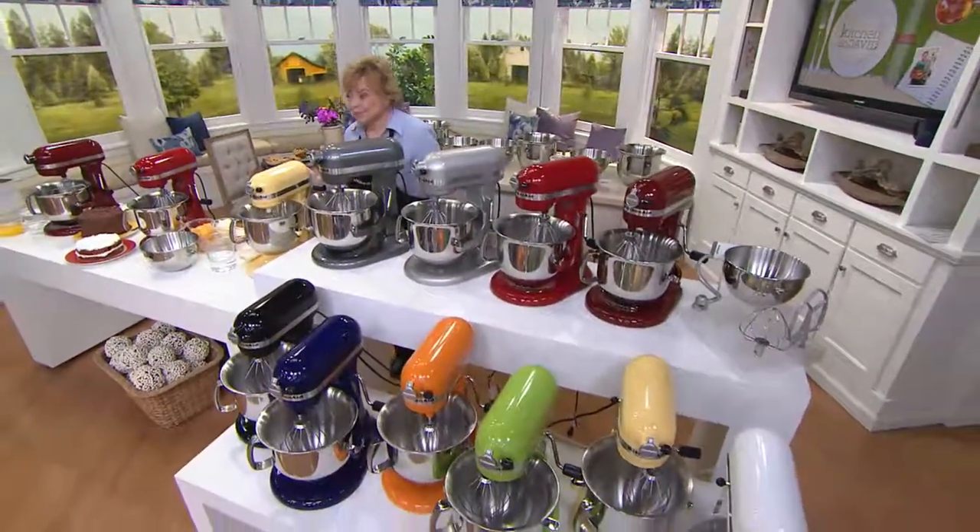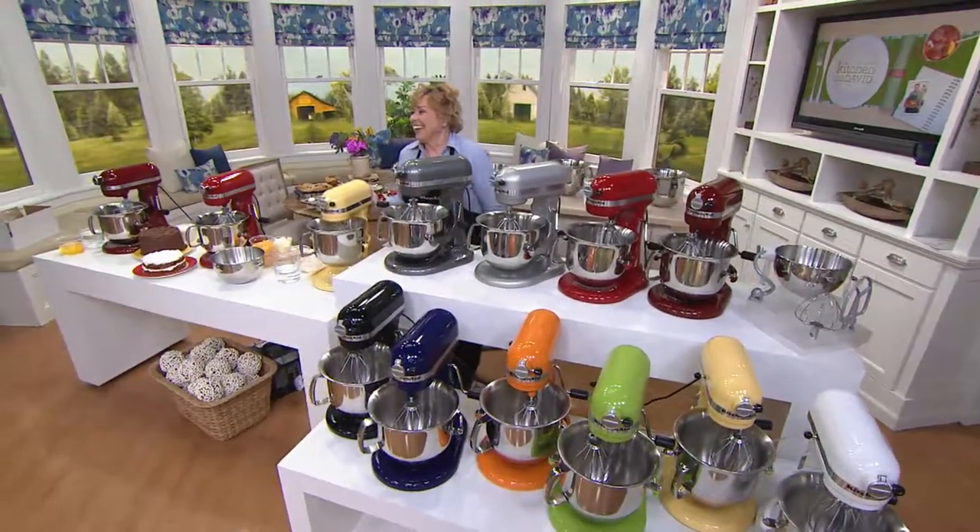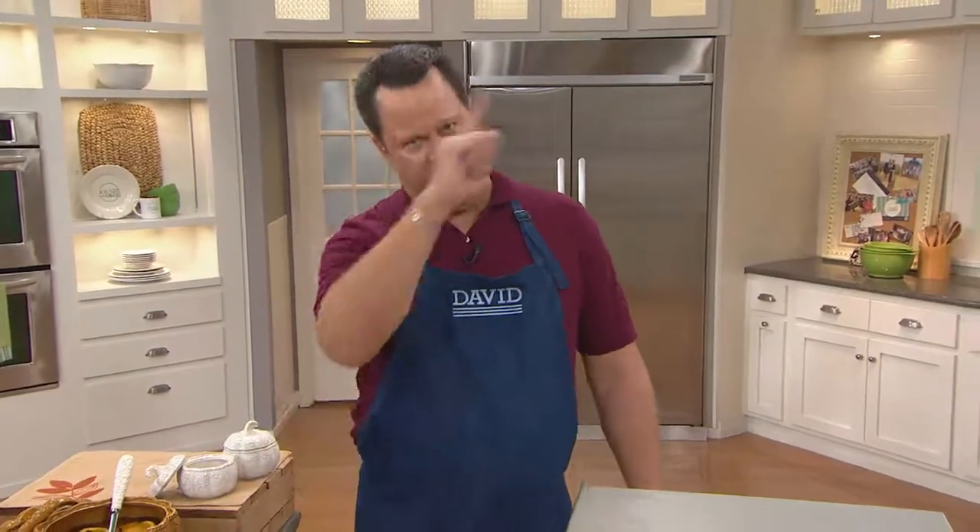Laura is here today with two new items from KitchenAid — this stand mixer and one coming up later, which is a multi-cooker with a stirring tower. So cool and brand spanking new.